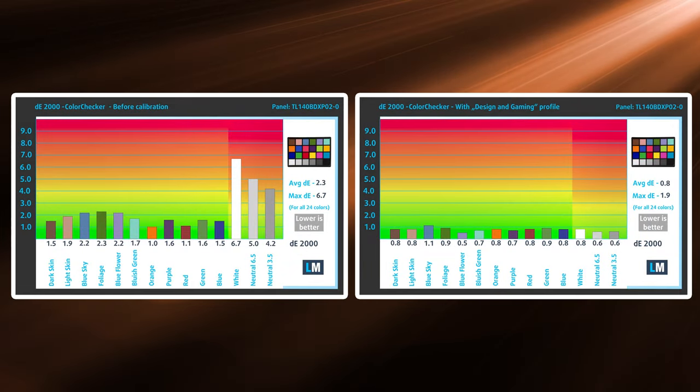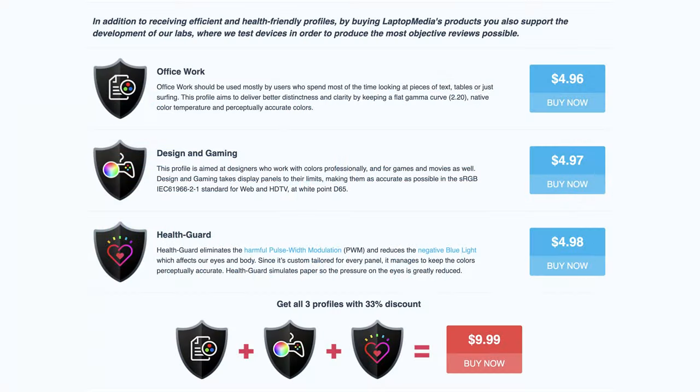Paired with our design and gaming profile, we managed to calibrate the display to a delta E value of 0.8 in the DCI-P3 gamut, which is great if you want to use the device for any type of design or color grading. We'll leave links to our profiles in the description below.